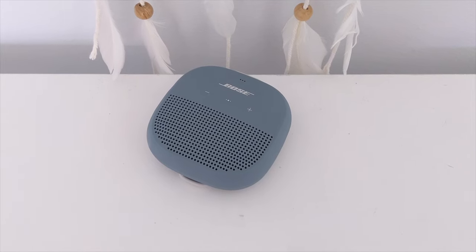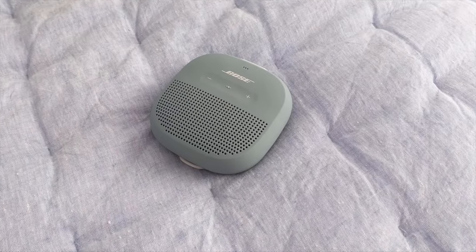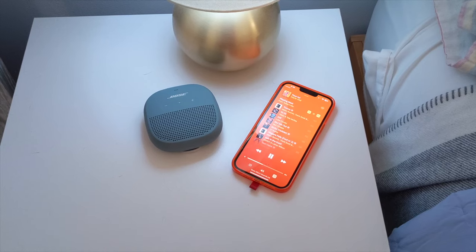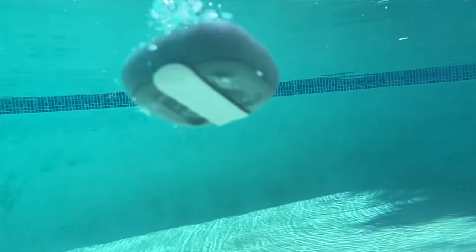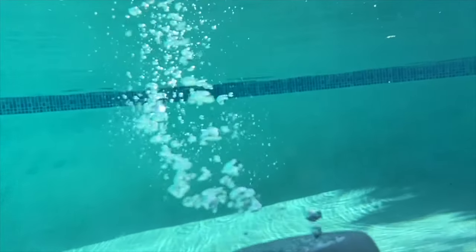Hunting for a small speaker that still kicks? The Bose SoundLink Micro is super popular and Bose hasn't changed it in many, many years. But is it right for you? I'll put it to the test, including showing you what happens when it hits water. Is this puny portable speaker timeless, or is time's up?